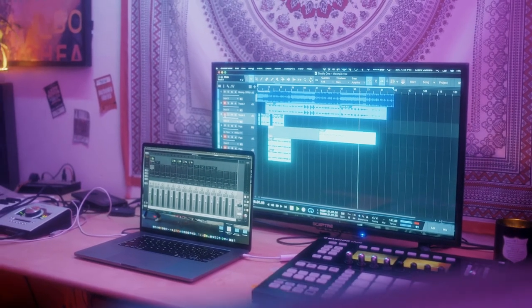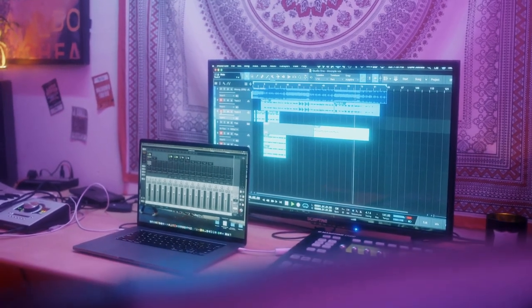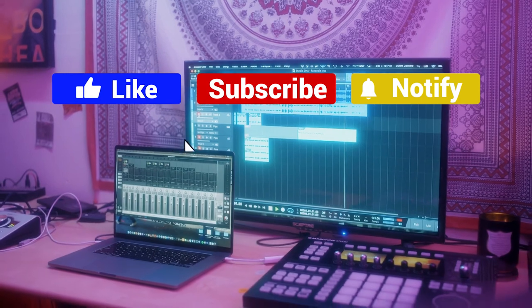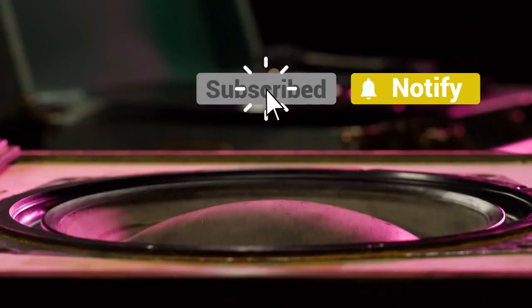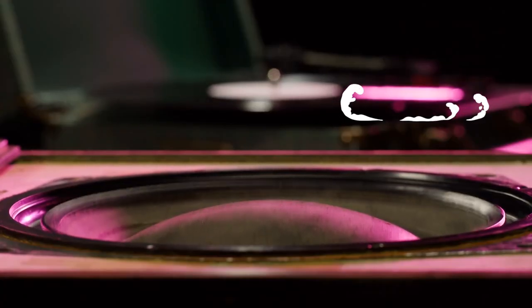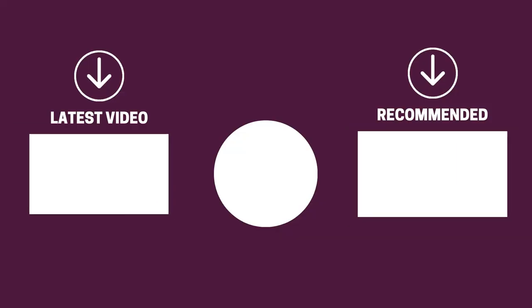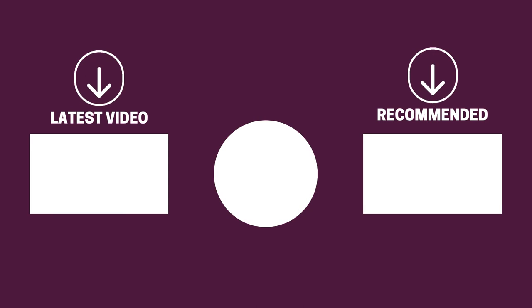And there you have it folks — the five studio monitor subwoofers that got us excited this year. If this video helped you in any way, let us know by giving it a like, and if you're new here, hit the subscribe button. If you'd like to see more reviews from our team here at Gear Music Tech, here are a couple we think you'll enjoy. We look forward to seeing you back here on Gear Music Tech soon. Bye for now!